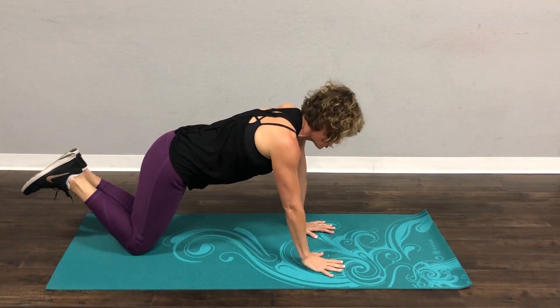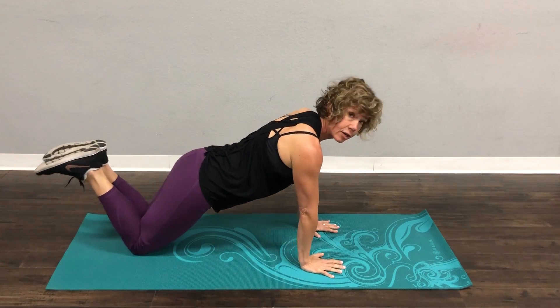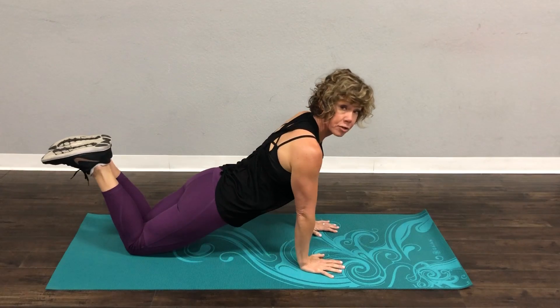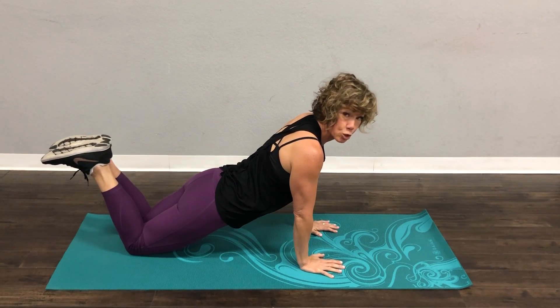Now to make it a tricep push-up, I want your hands to come right under your shoulders. Same thing — you're going to start down and go all the way up. Those elbows are going to stay tucked in. That is going to be super, duper challenging.